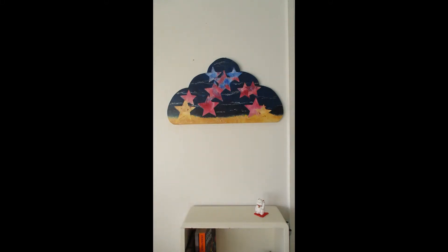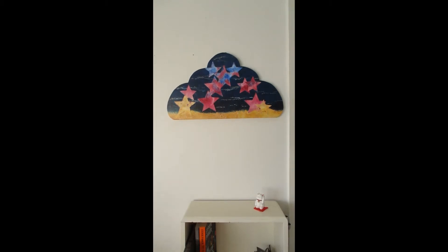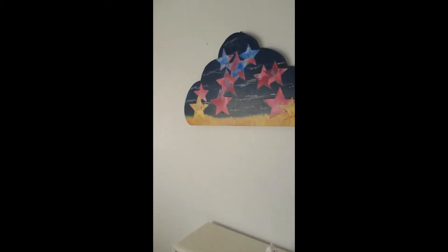Hi, this is Jenny Bait with Skyscapes for the Soul and I'm here to introduce you to my painting Nightwatch. It's a mixed-media painting on a hand-cut panel and when you get closer to it you will see the texture in the work.